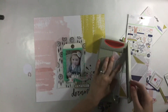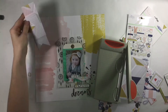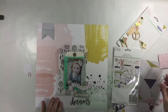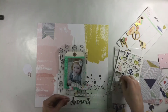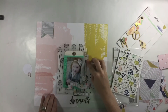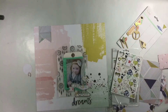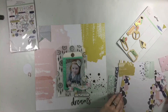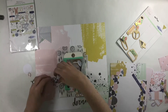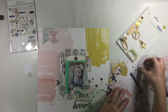I also decided I wanted to add a little tiny paper clip. I ended up using my glossy accents and put a big blob of that, then I used one of the rose gold paper clips from a Felicity Jane kit from a few months ago and let that dry. It didn't take very long — maybe about five minutes — and then I can attach it where I want to.